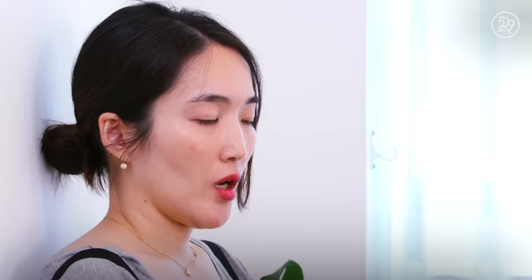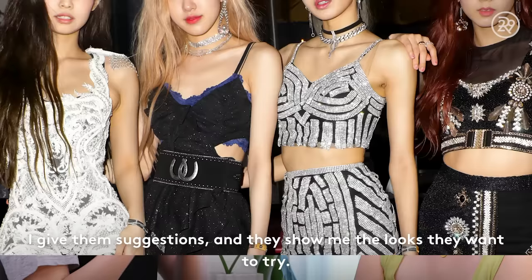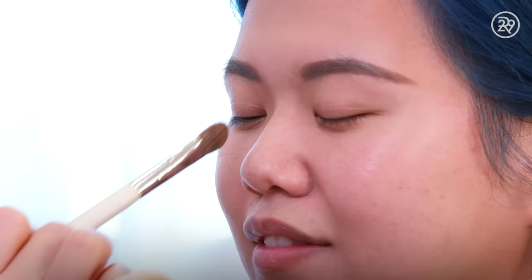So we're obviously doing Jennie's look, but there are so many different looks in the video for Kill This Love. I was wondering how involved the girls are with creating the looks and what your process is. Sounds like it's a really collaborative effort, but you're just taking your expertise and making it happen.